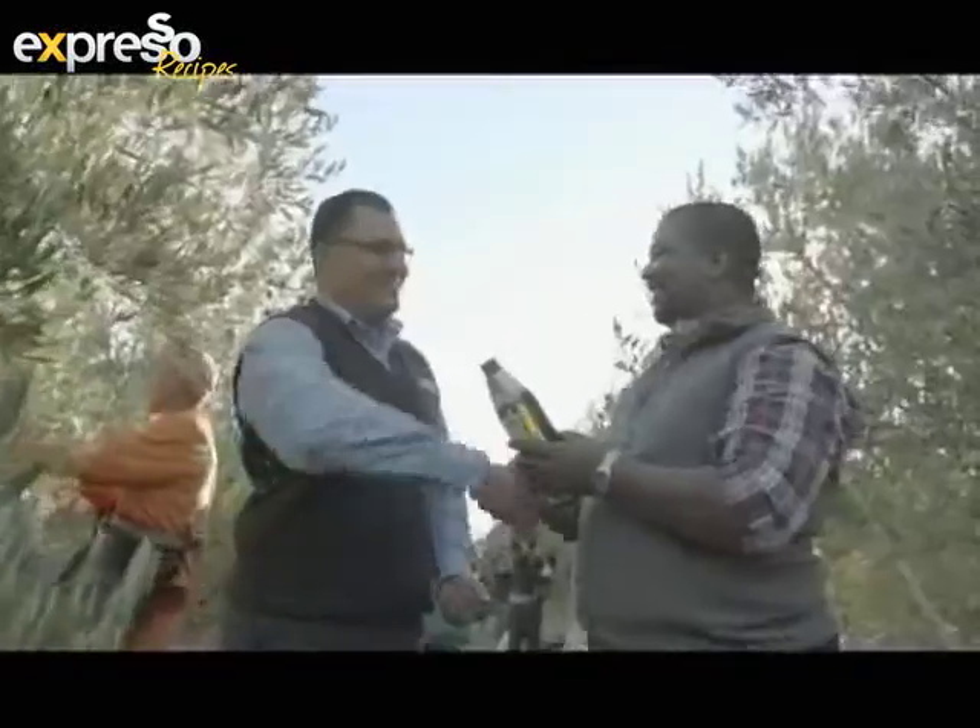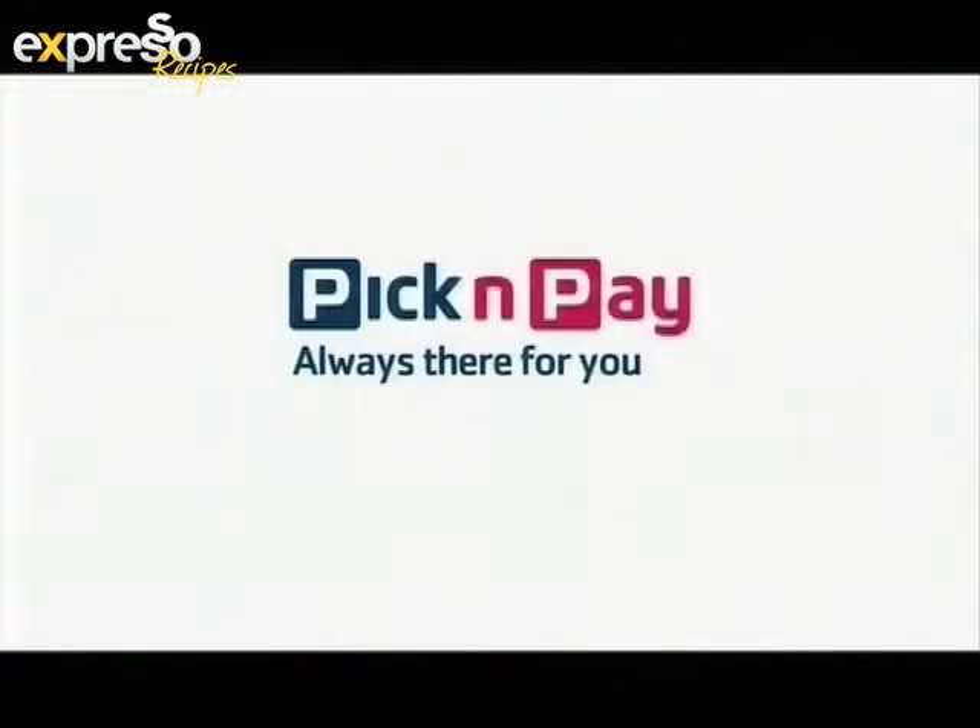We've found goodness in Good Gedacht olive oil and all the good they do for the community. Pick n Pay, always there for you.